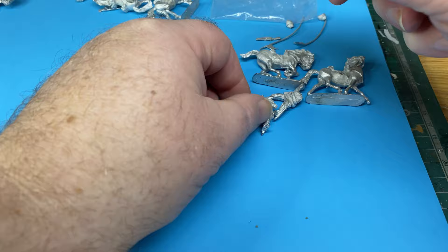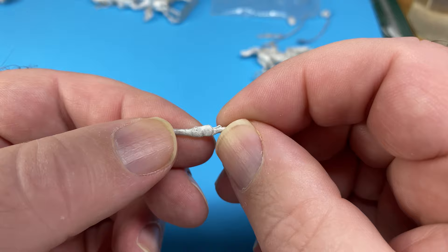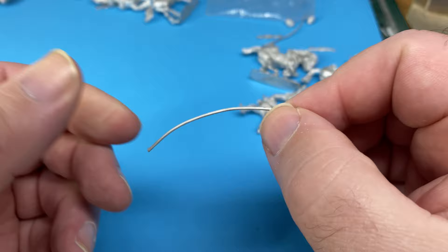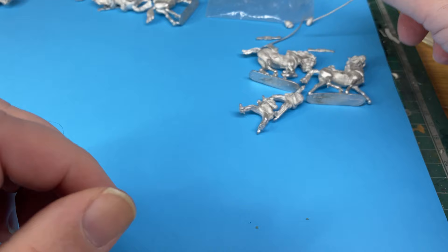I've also got, separately, his carbine — you can see there. Hopefully get a reasonable view of it. Let's go on the horse. And this is the lance that's supplied, which is very flexible. Easy to straighten out, but maybe that's replaced.